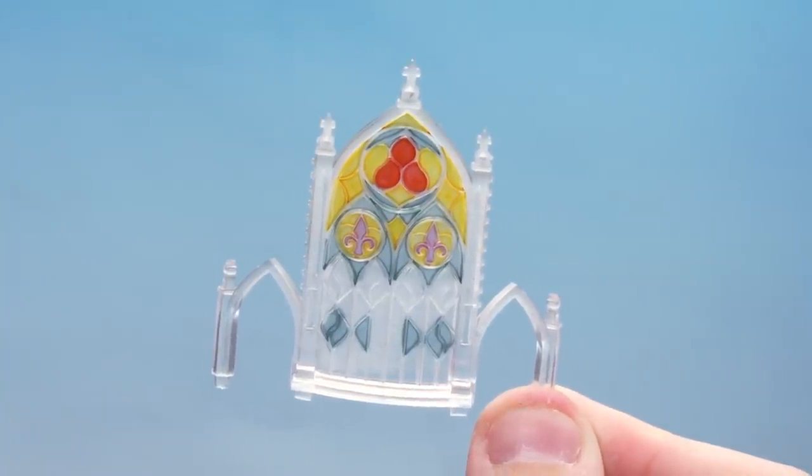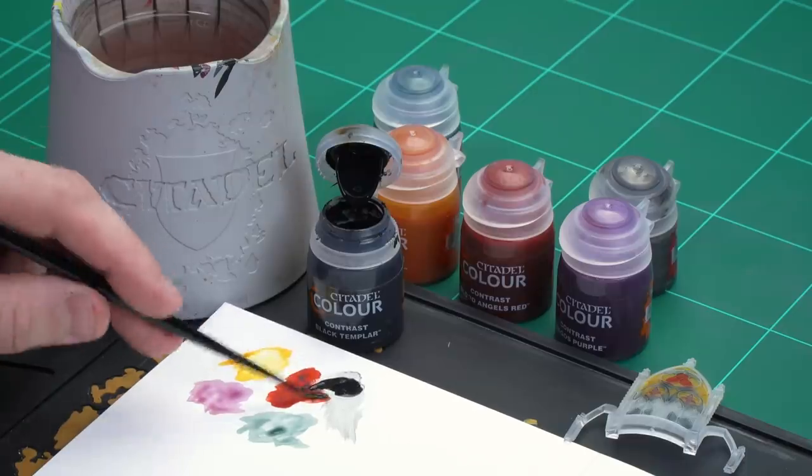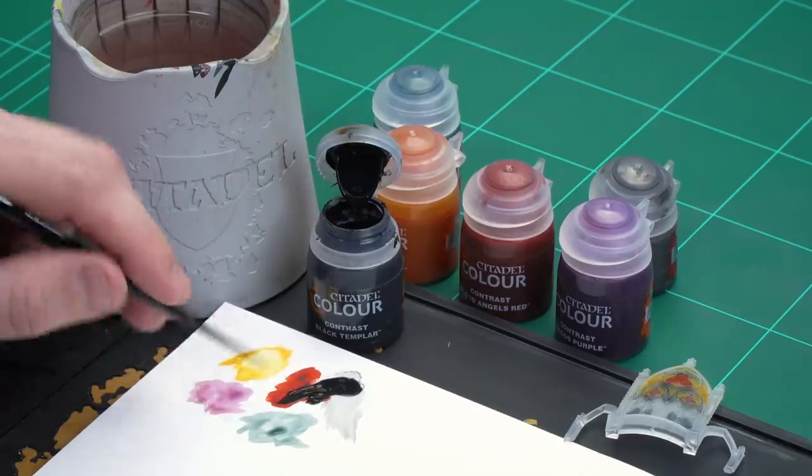There we are with the Griff Charger Grey now dry. We're now going to move on to picking out the lead detailing that surrounds the stained glass using Black Templar. I'm going to use a small layer brush for this because a little bit of neatness is required — it will take some time. Make sure to get a nice point to your brush; that is super key.